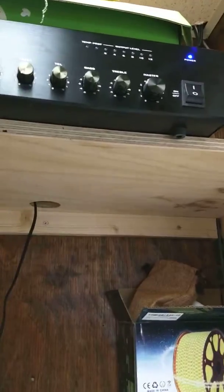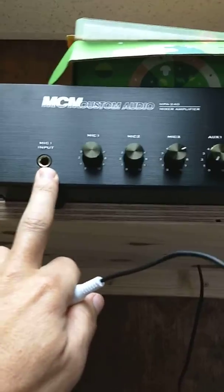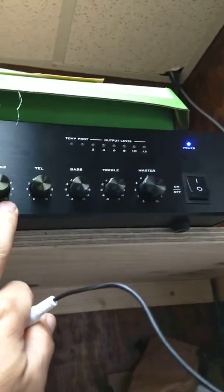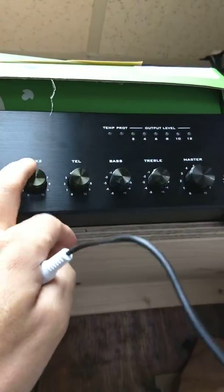Right up here where it says mic — that's going to be your input. Their music is on aux two. Their music will be all the way up on aux two. Just turn down aux two. That's their house music.